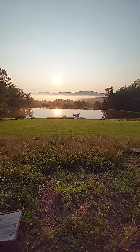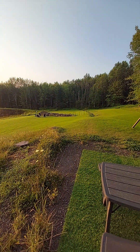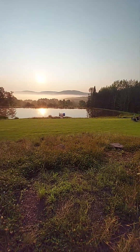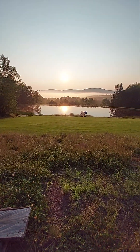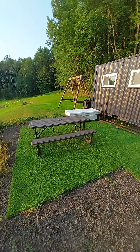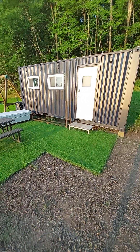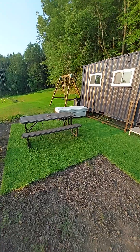Good morning. Just wanted to do a full video walkthrough of the property and go through the shipping container and all the little features and things that we've done to make it comfortable. As you can see, this is the hangout area where we have a little picnic table, some turf, just so when you walk out your feet aren't all dirty.